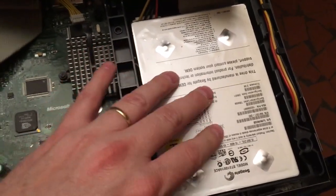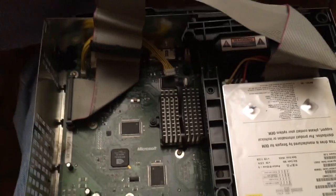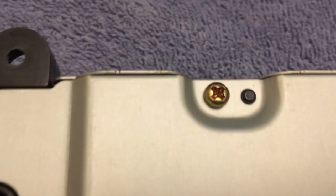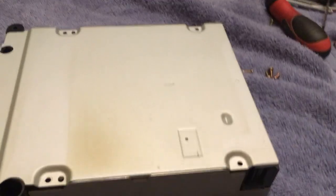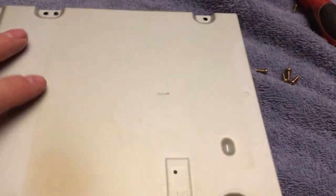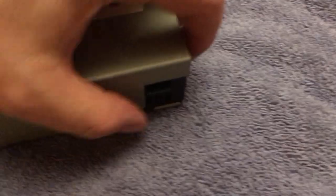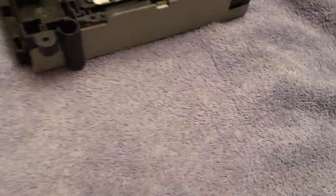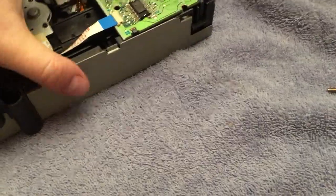You can just take this little plastic harness out — it just comes right off. Then you have four regular Phillips screwdriver heads. Once you've got the four screws out you can just take this apart. There we go — that's one part of it, but I need to get this top off too.